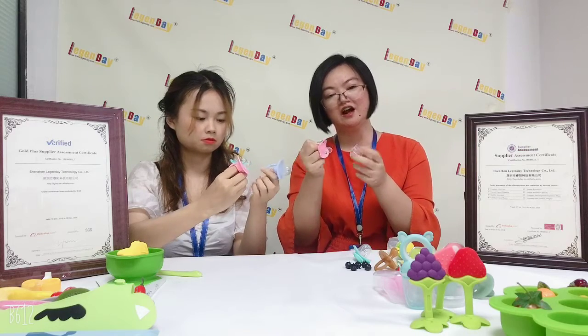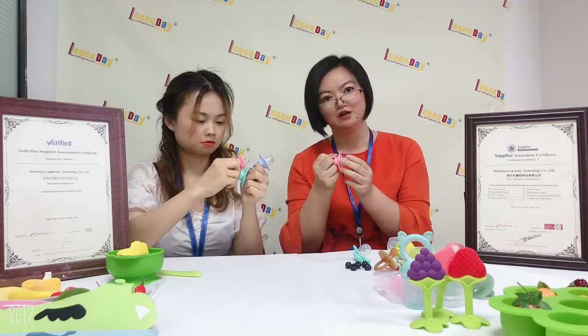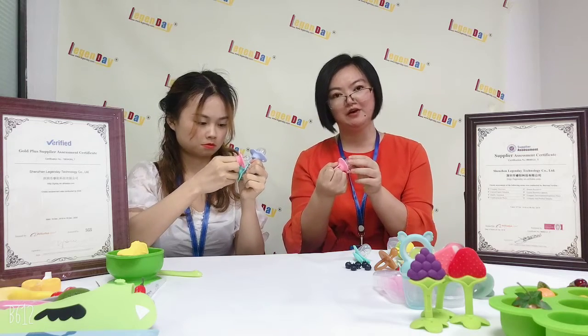And after using it, there is a PP cover to cover it, to protect it, to keep it clean.